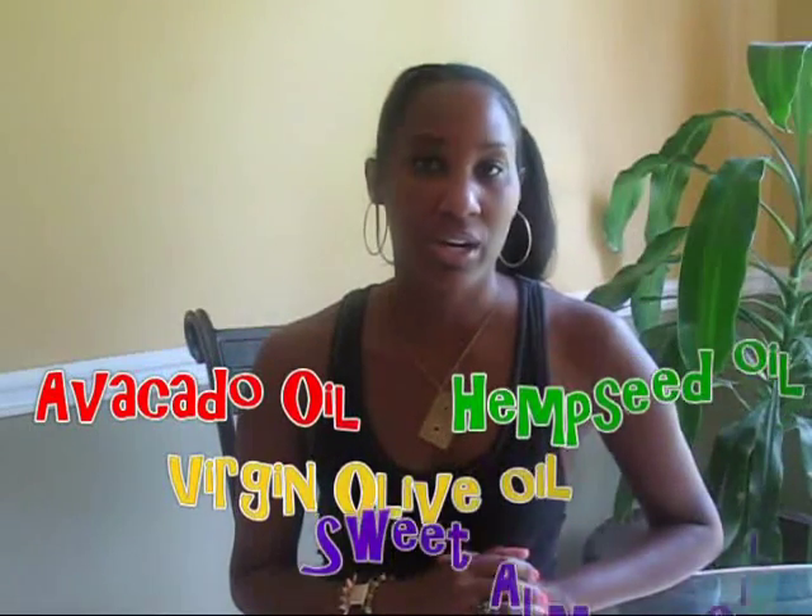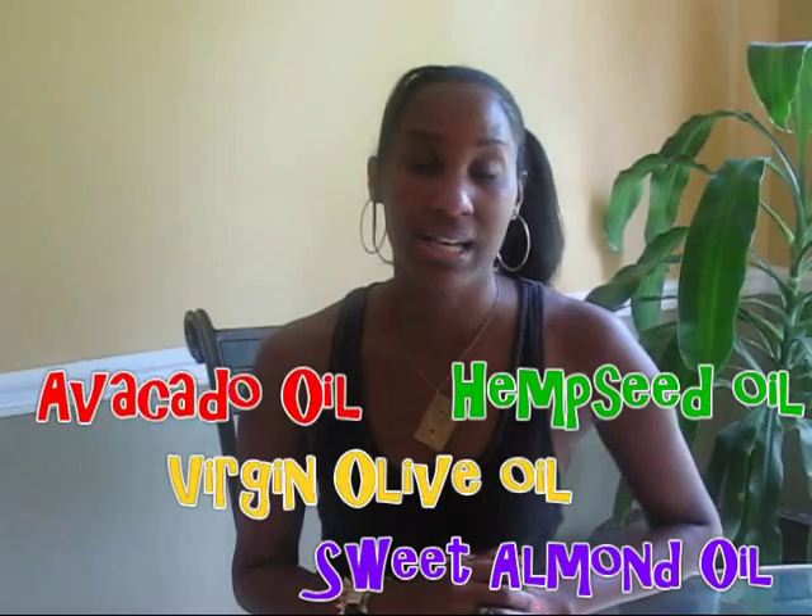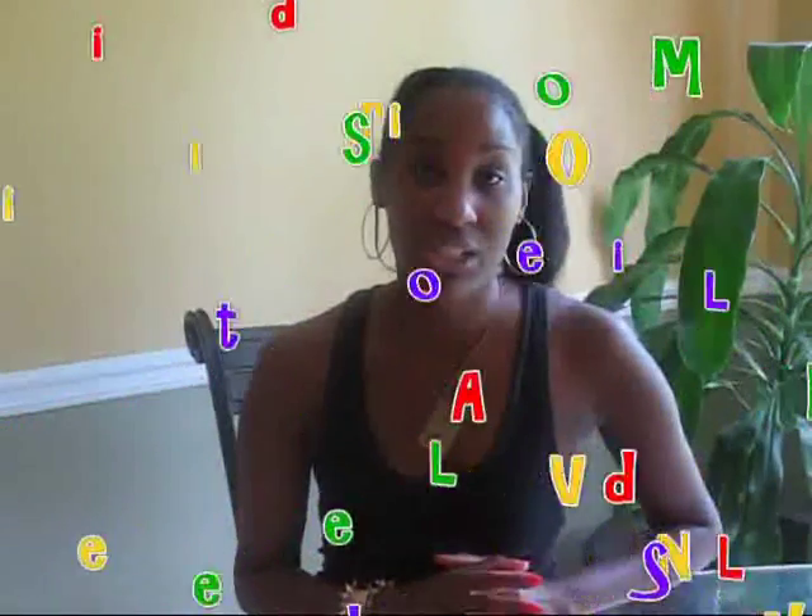There are several different carrier oils that you can use in your hair that will bring great benefits to your hair no matter what your hair type is. My first suggestion in selecting hair oils is to research each type of carrier oil to see what benefits it can bring to your hair.